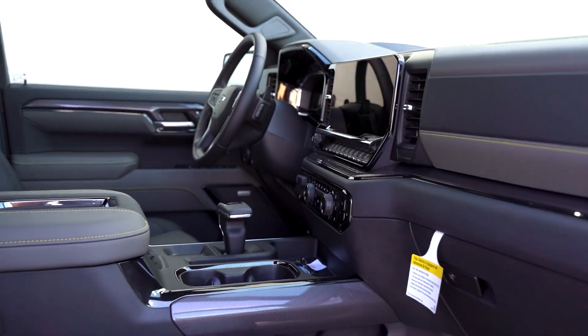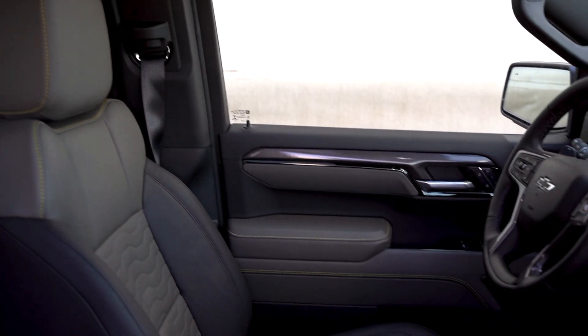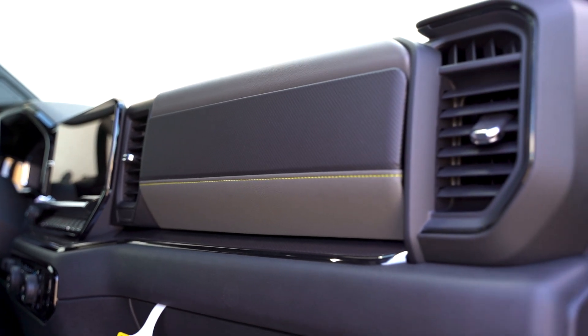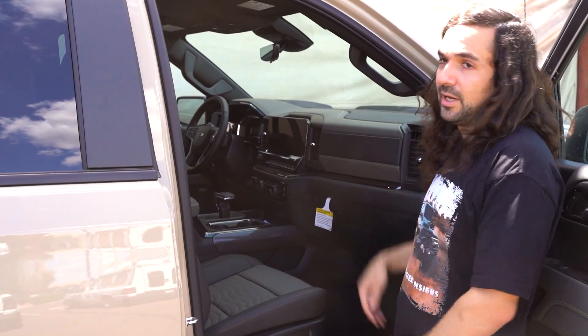Looking at the interior, this is a big step up from the previous generation. The regular 1500 has got this upgrade too, but this is my first time seeing it and it's really nice. The seats are high quality, the screen is high quality, the display is crystal clear and really responsive. Overall it's just a really nice interior.